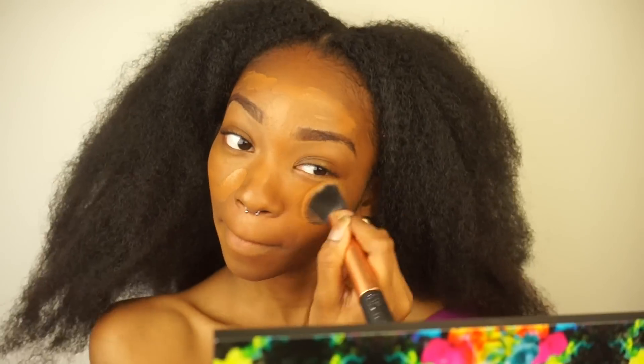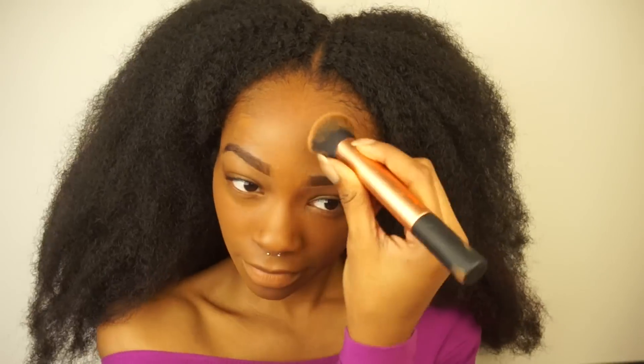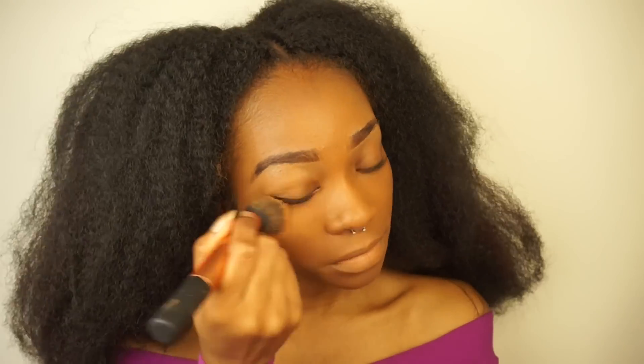Then I buff it in with the brush, because I feel like the brush takes too much product when you apply it directly with a brush — this brush in particular. So I'm just buffing that in. Y'all know how much I love this brush — it's the Real Techniques buffing brush.